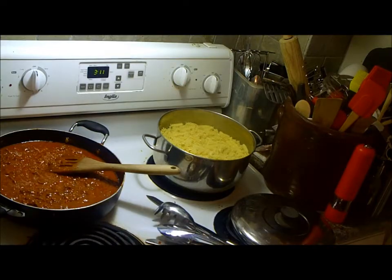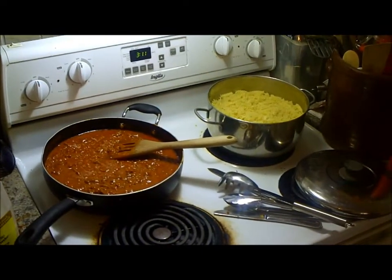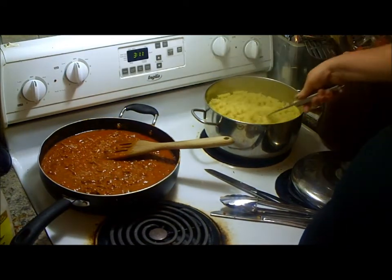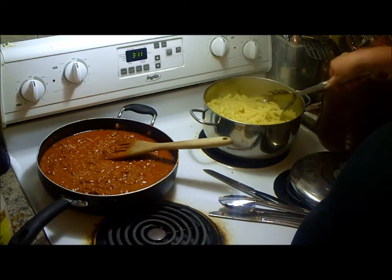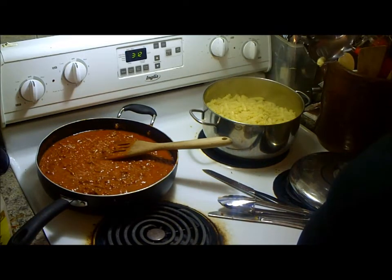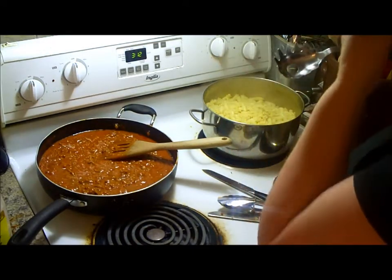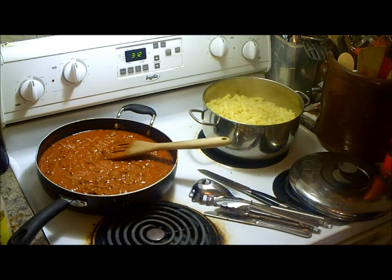I'm just going to taste one of these noodles to make sure that it's cooked all the way through. It only cooked for maybe 10 minutes. I find I bring it up to a boil and then turn it down to a medium high and just keep an eye on it. Yeah, perfect. You don't want it too mushy or too soft, because then it just turns to mush. So I'm going to bring this over to the sink and strain it.